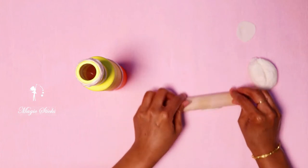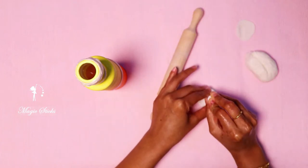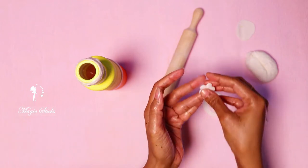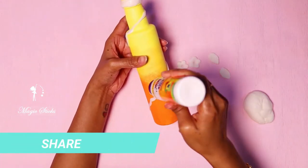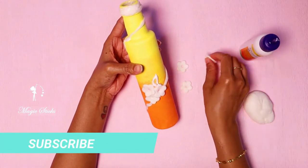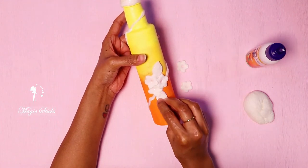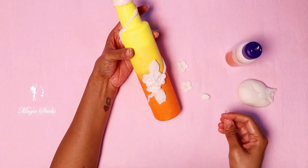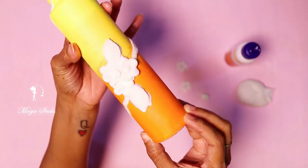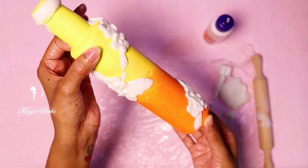I am using clay fondant from Amazon — please check the link in the description. I am using the flowers and leaves, I will add some flowers. I will add a full light. I will use the clay as well as homemade clay — it will be fine.